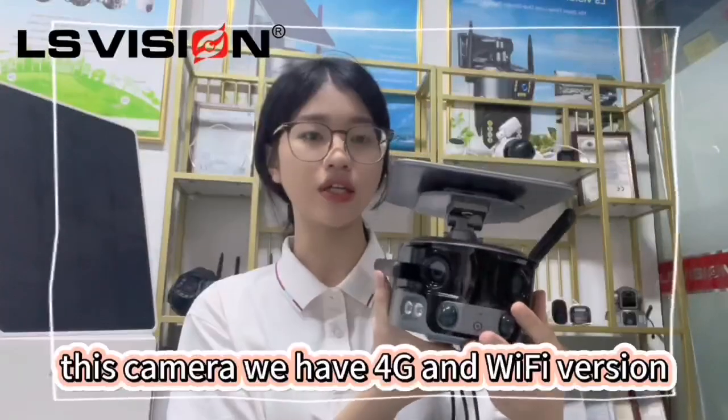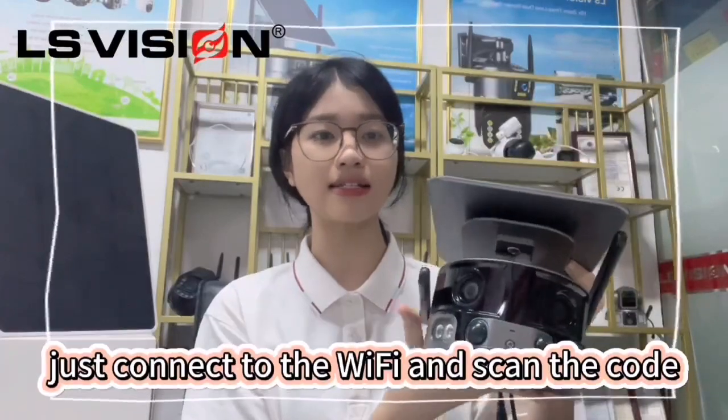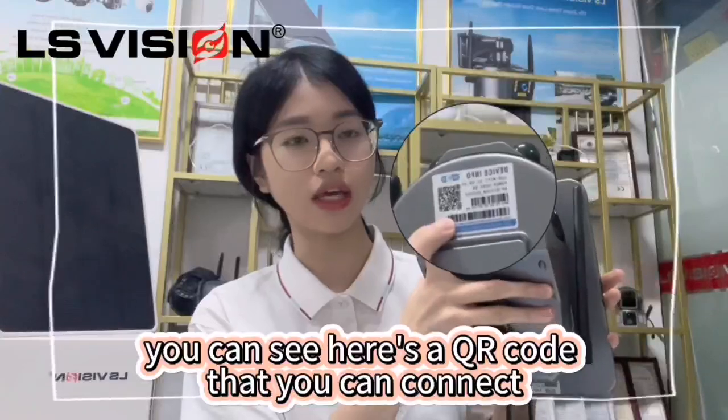This camera, we have 4G and the Wi-Fi version you can choose. For the Wi-Fi version, just connect to the Wi-Fi and scan the code to connect. You can see here's a QR code that you can use to connect.